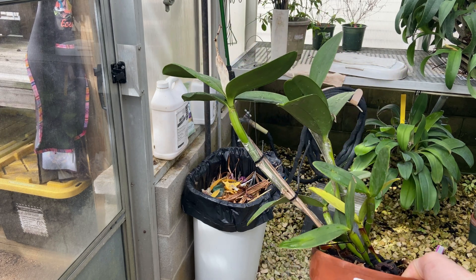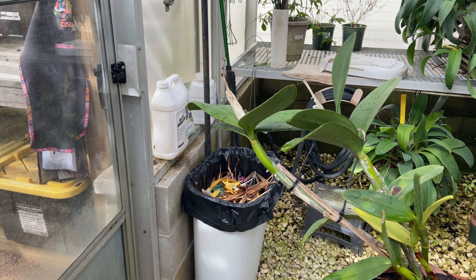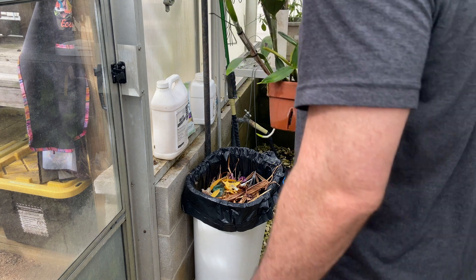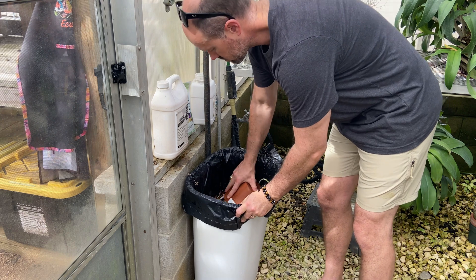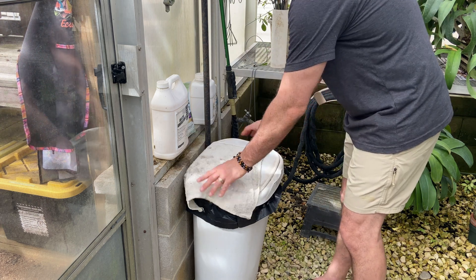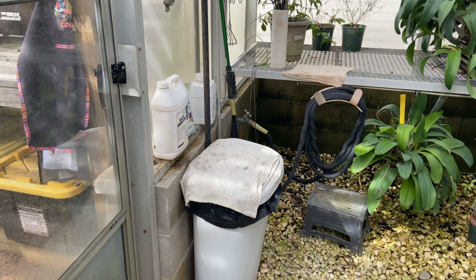And as you can see, this is a big, pretty big plant. It's been recovering nicely since I repotted it a bunch of years ago at the wrong time. And that, folks, is what you do with a virus plant. Anyway, have a great weekend. Bye.